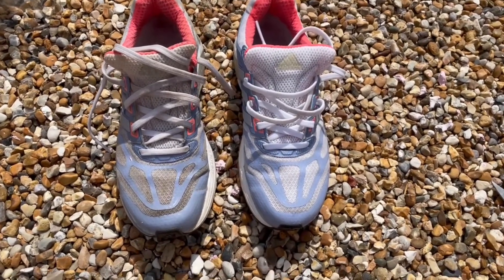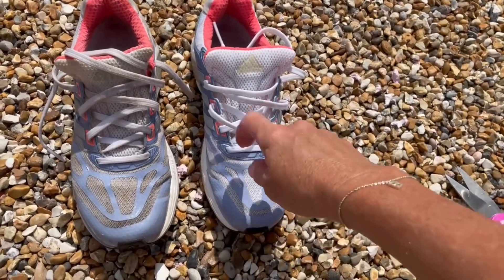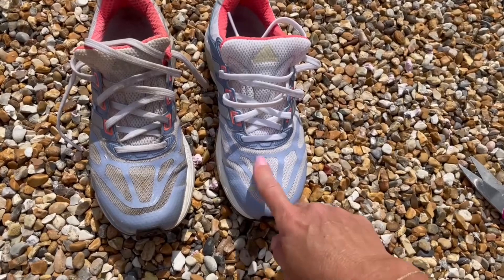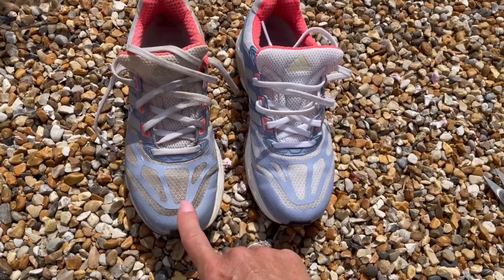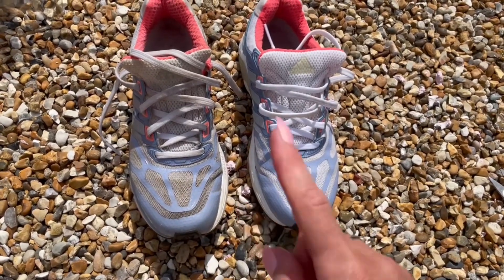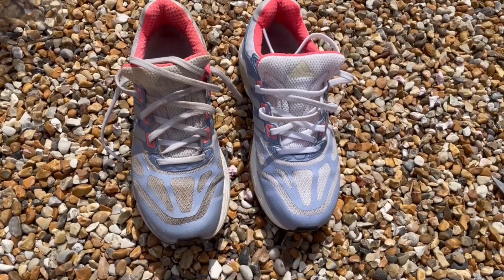You can see the difference already — I'm really pleased with that. Look at the laces, they've come up really well. Once this dries off it will lighten up a bit because it's still looking a little gray. For the second trainer I'm going to leave the paste on for a little bit longer before I start with the brush, because I think it possibly needs a bit of time to work. Okay, let's get on to the second one.